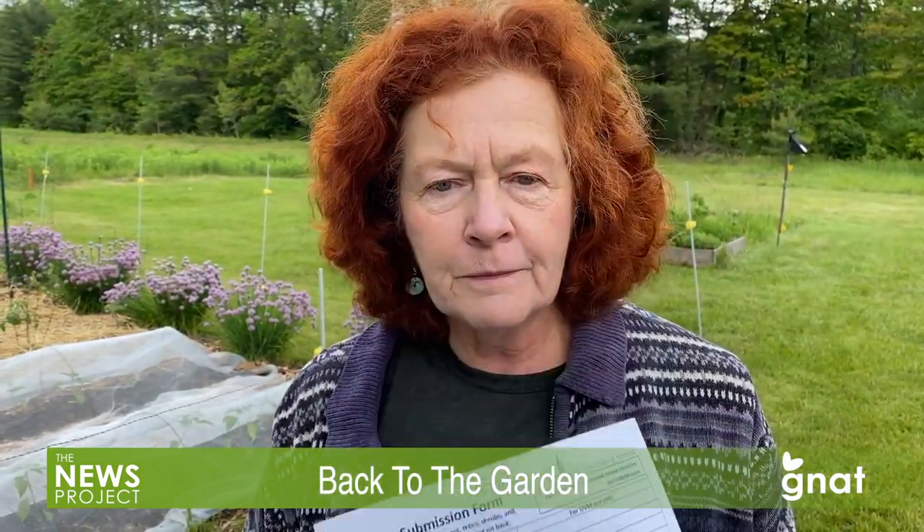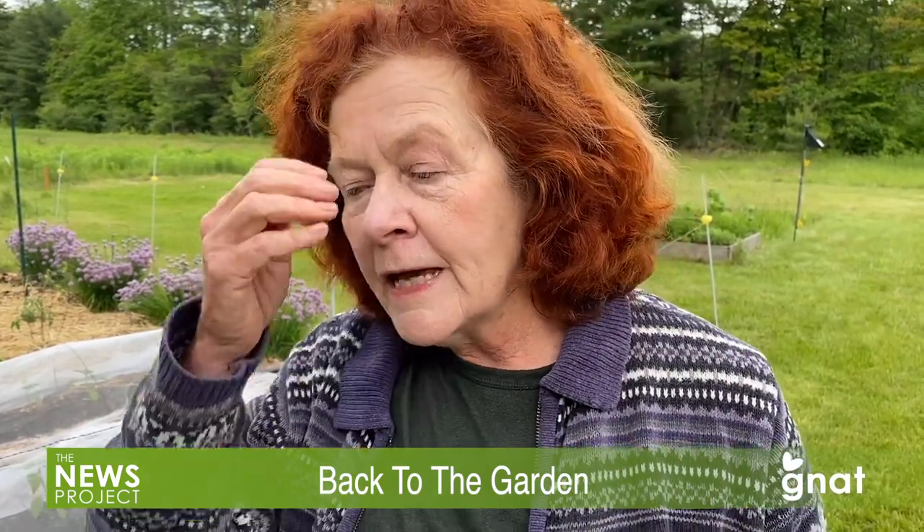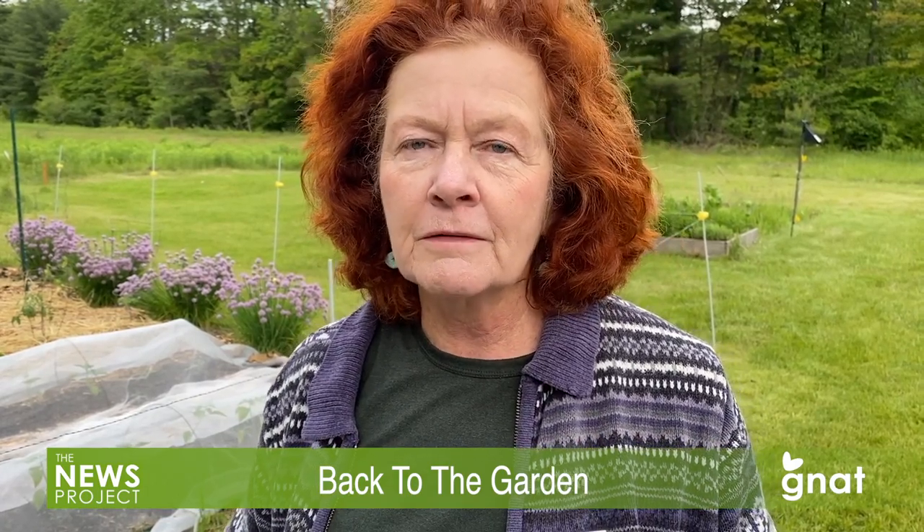Within 10 to 12 days, they'll get back to you with a lot of information — the most important thing will be the basic nutrients, and they'll tell you what to do if you need to amend your soil. That can be really helpful because a lot of us have very clay soils in Vermont and don't necessarily have all the nutrients we need. We really recommend, especially when you're starting, that you do a soil test.